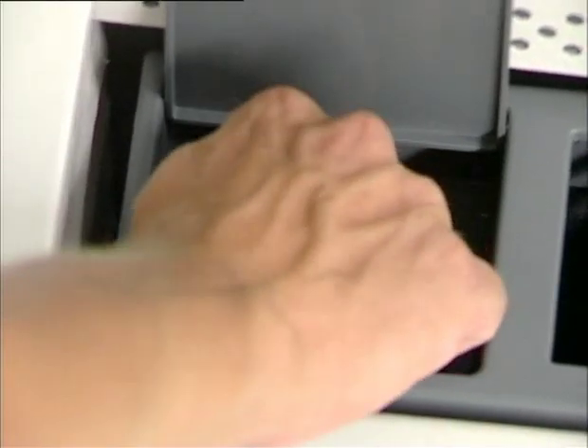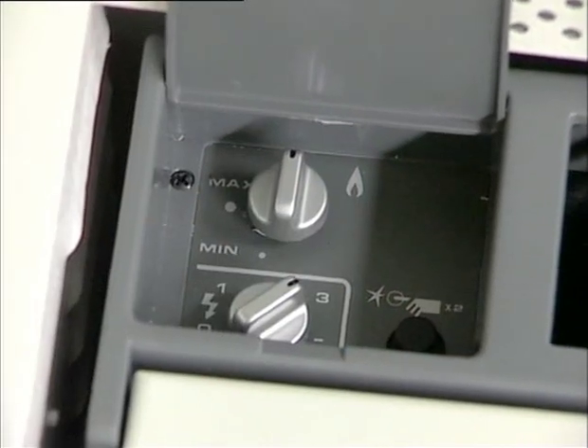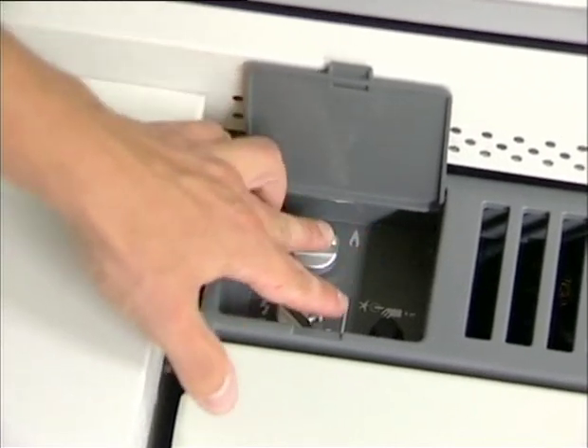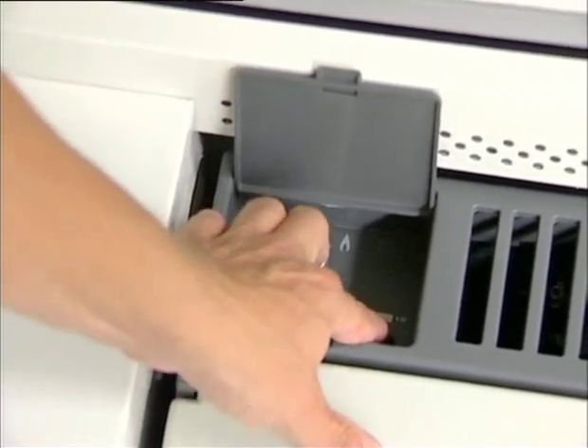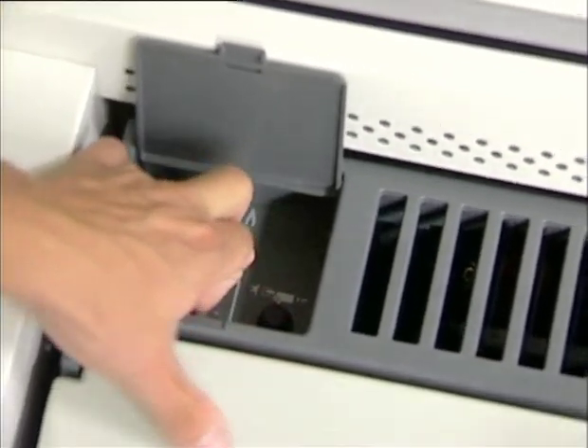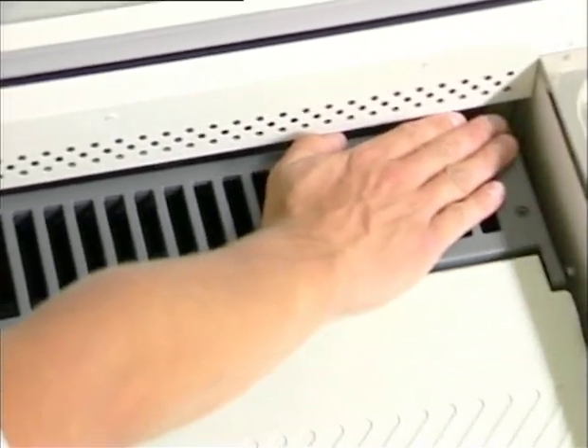If the fridge is run on gas, disconnect the electric cable, turn the top control button to medium temperature and push the button in for 10 to 15 seconds. Push the ignition button in the lower right corner once or twice until you hear a puff and you can feel hot air coming out through the ventilation grill on the right-hand side.